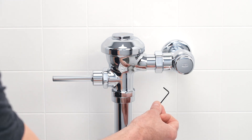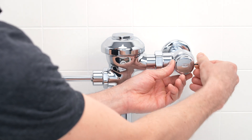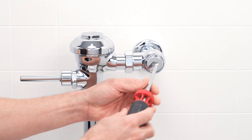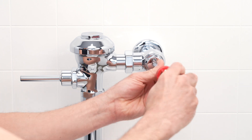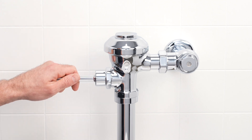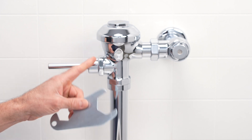If the flush valve has a vandal resistant stop cap, you'll need a hex wrench to remove it. Use the flathead screwdriver to shut off the water — turn the screwdriver clockwise to shut off the water supply. Once the water is off, press the manual handle to release any remaining pressure in the valve.